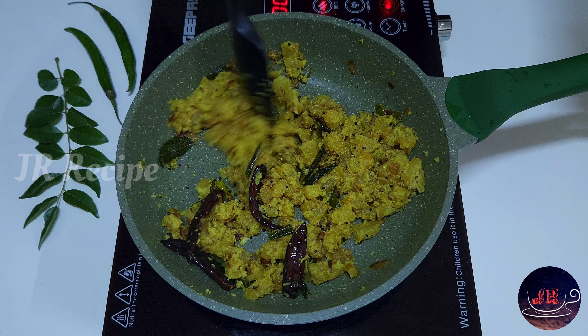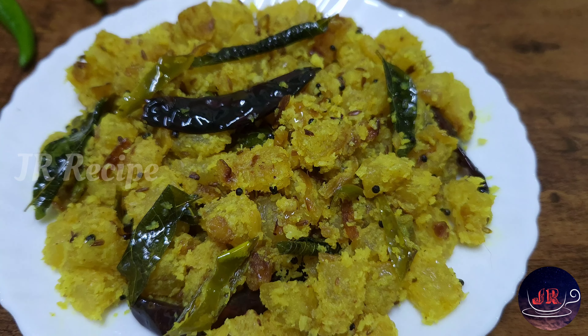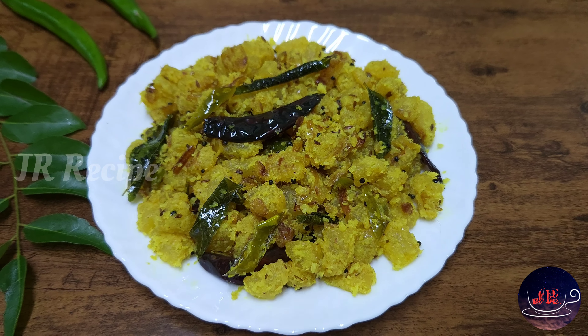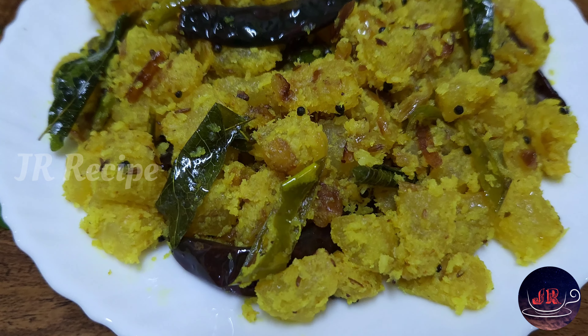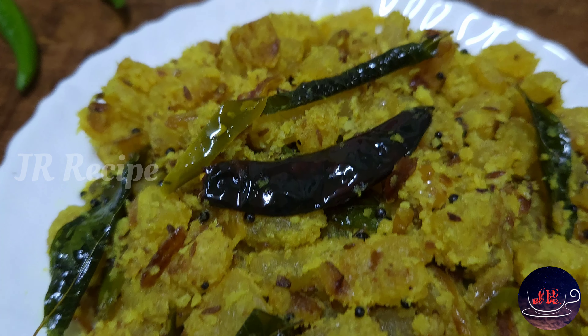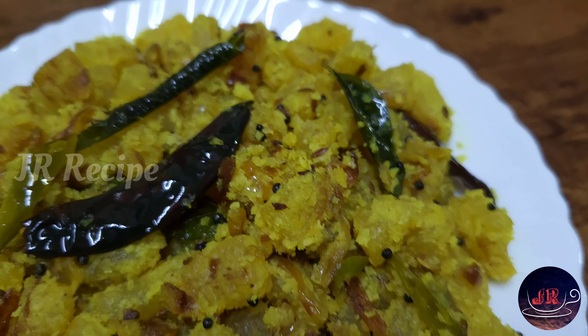If you want to eat this, make sure you eat this — let's do it with our table. It's easy to eat, and you can eat this well. Try all the time to eat this well and get feedback. Please like and share our channel, and subscribe.